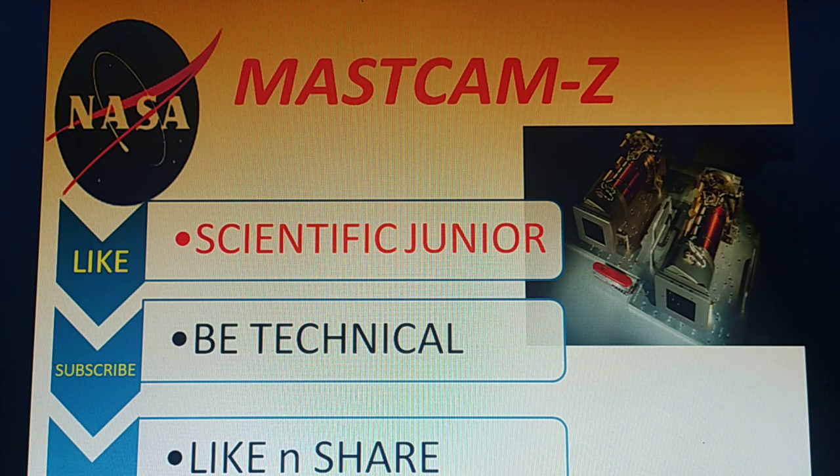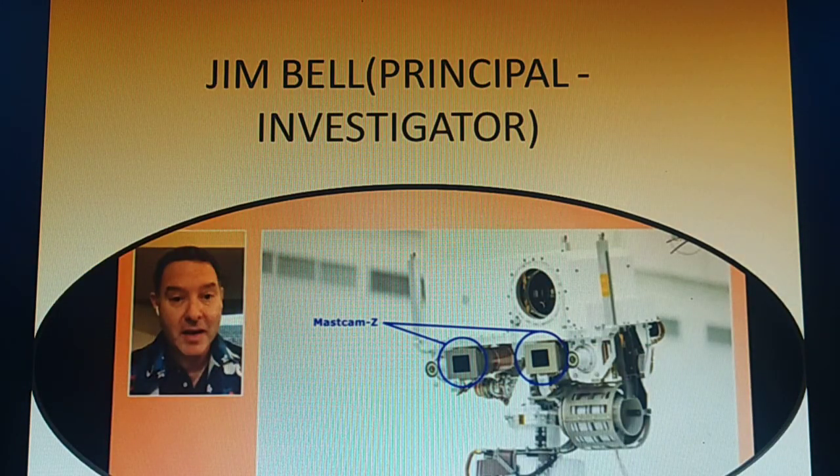Hello, I want to share some technical information about Mastcam-Z, which is part of NASA's Mars mission. Mastcam-Z is the name of the mast-mounted camera equipped with a zoom function on the Perseverance rover. It has cameras that can zoom, focus, and take 3D pictures and video at high speed to allow detailed examination of distant objects. Jim Bell is the principal investigator at Arizona State University's School of Earth and Space Exploration.